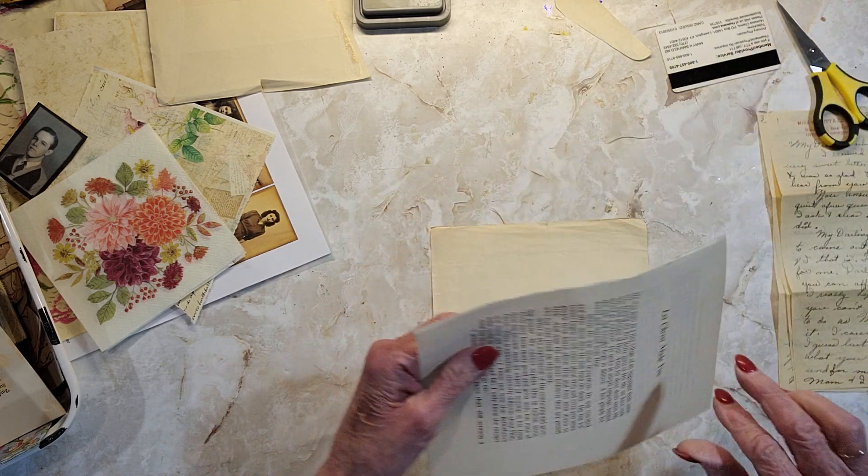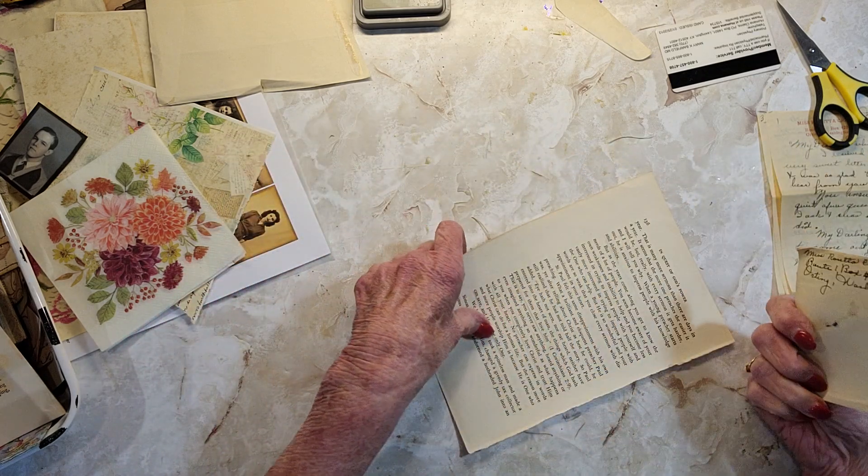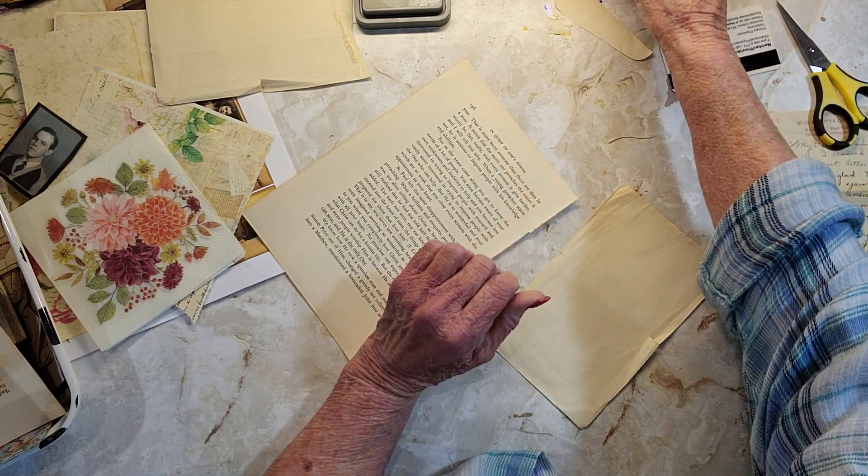I'm going to just take some book page and glue that on to the back. Let me get my glue stick again.